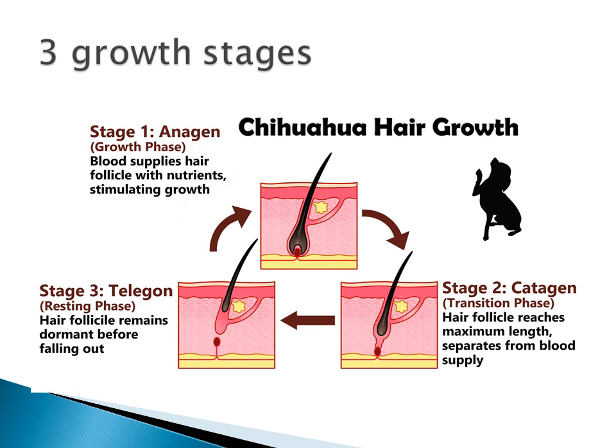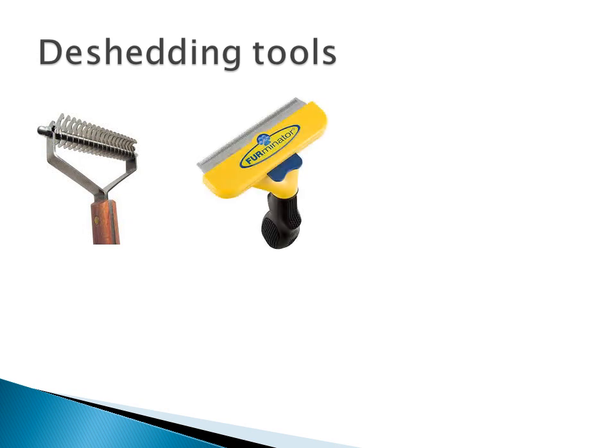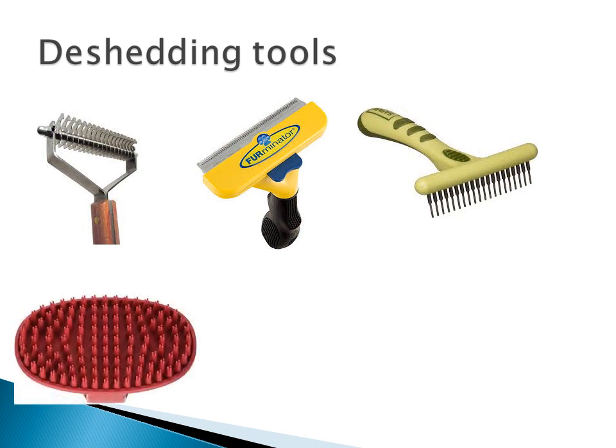Now back to the tools you can use. The coat king — this tool comes in a variety of widths depending on the size of the dog. It also comes in a wider blade distance or a closer blade distance. The furminator — it comes for short hair, long hair, even for cats, also in a variety of sizes and colors. Rakes — they come in spinning teeth and various sizes, but I would recommend them best for long hair. Rubber brushes — all shapes, sizes, and colors; usually best for short haired breeds.